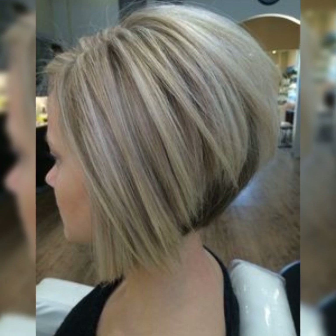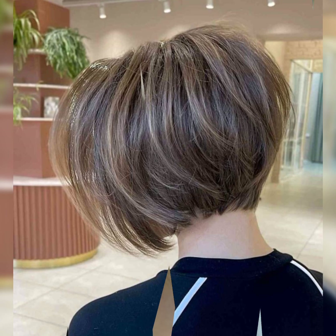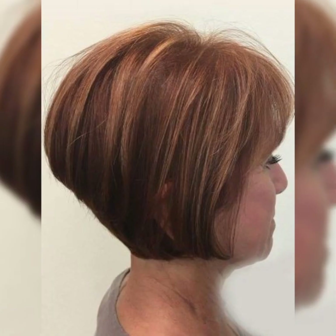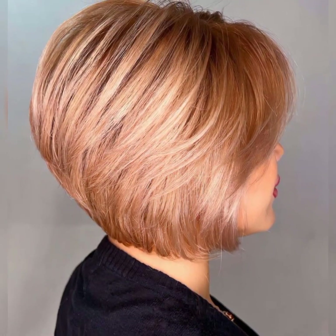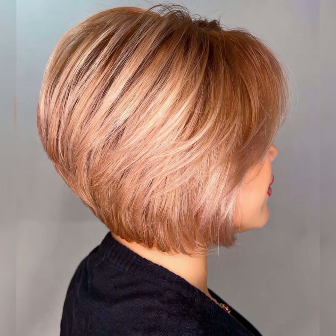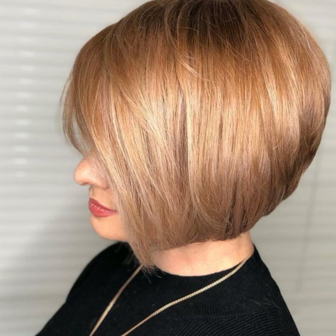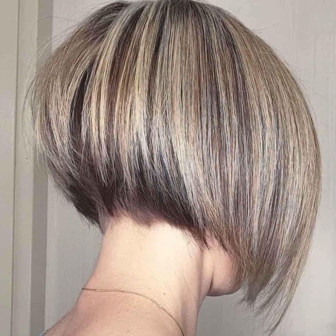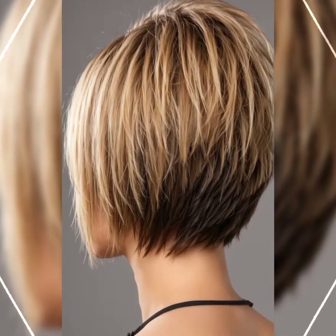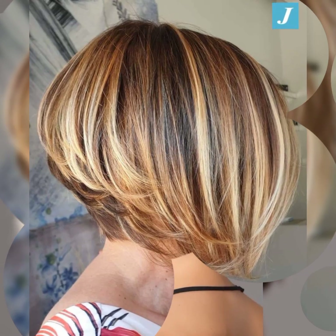When styling, use a round brush and blow dryer to add volume and smoothness, or a diffuser for a more textured look. Apply a styling product like pomade or wax to add hold and definition, and finish with a light-hold hairspray to set the style in place. Be gentle when combing or brushing, as short hair can be prone to tangling.